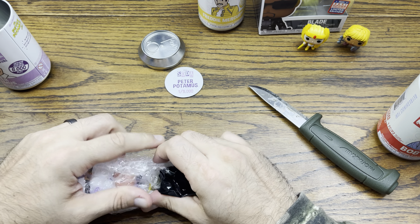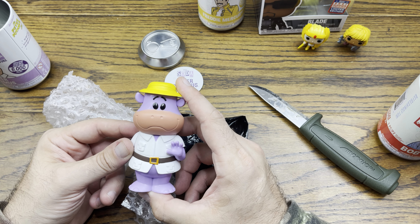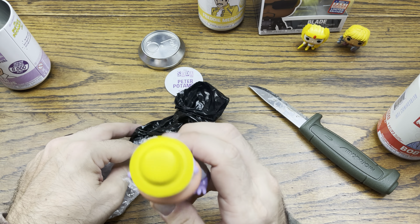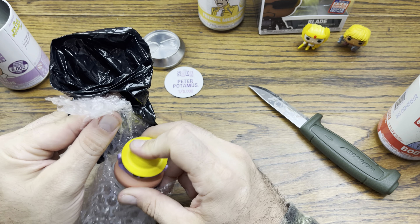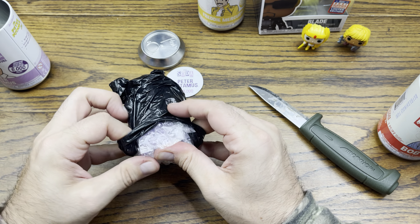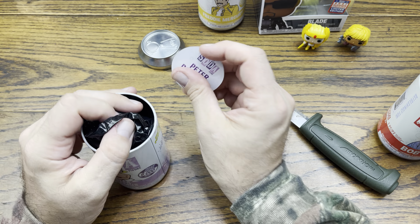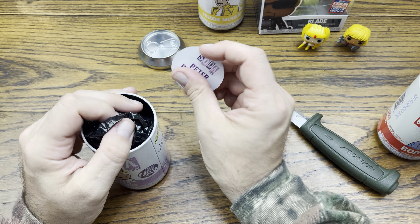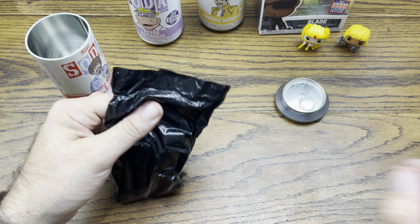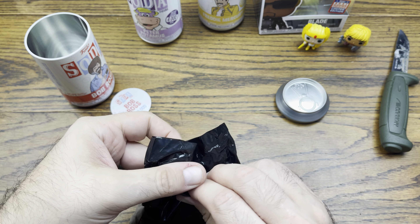Let's check out Peter Potamus — this was one of my favorite ones from the first few soda waves they put out. They put the chase picture on the back; I think he has a lemonade shirt for the chase version, which is cool. There he is — looks like he kind of got sealed into himself. These are all new. Peter Potamus is a 5,000-piece run for the common, and the lemonade shirt is limited to 1,000.